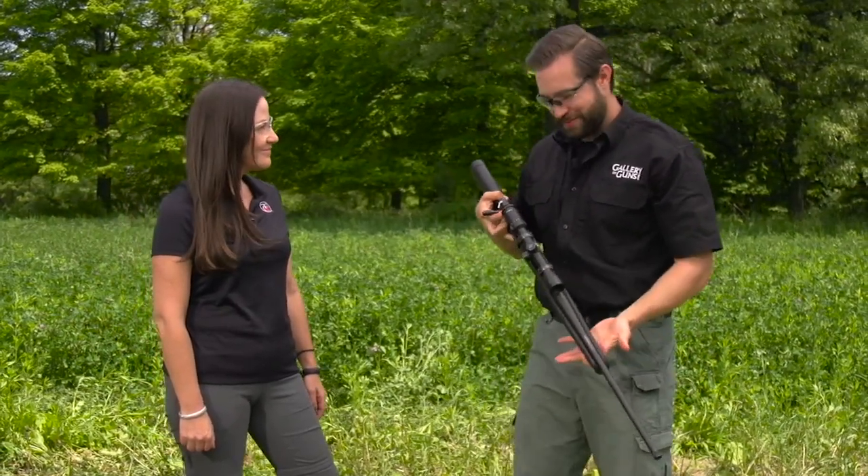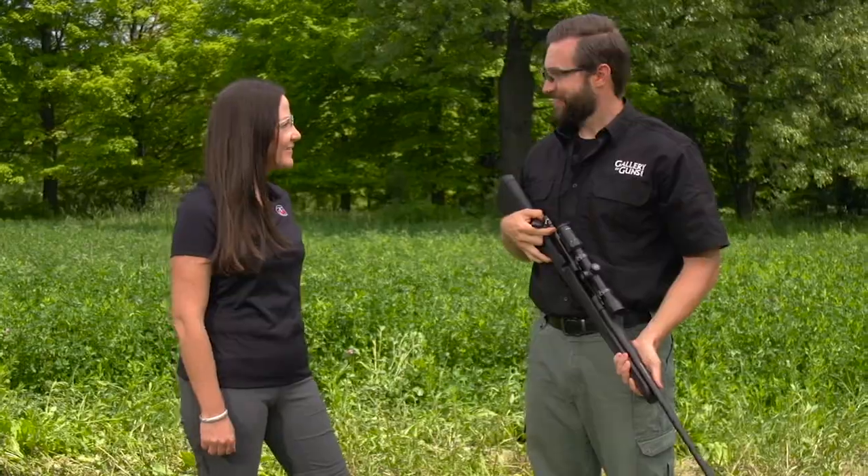Danielle, thanks for being here. This gun is fun to shoot. Thanks for having me. So can you tell us a little about some of the features of this gun? It sure seems packed with a lot of them.